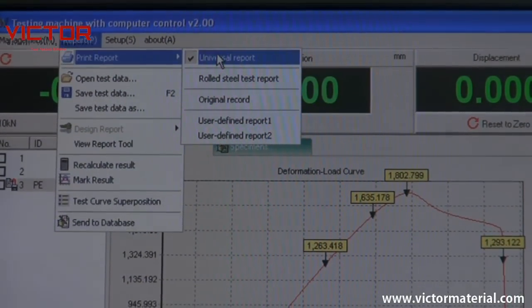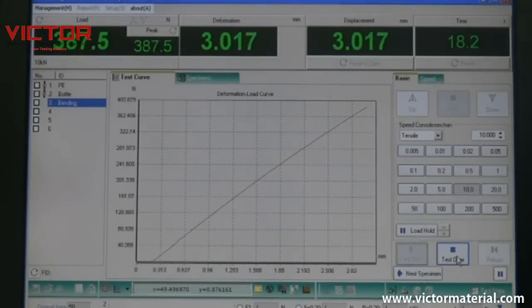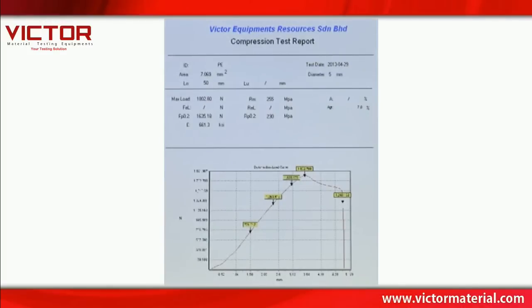The Victor testing machine is equipped with the latest computer and printer technology for testing control, data processing, and report printing.